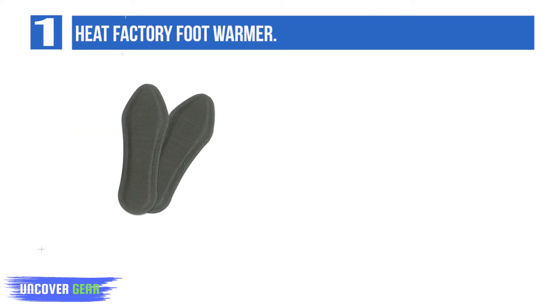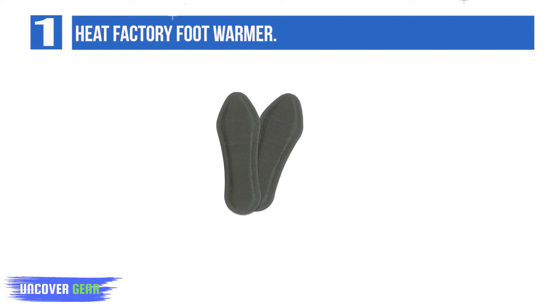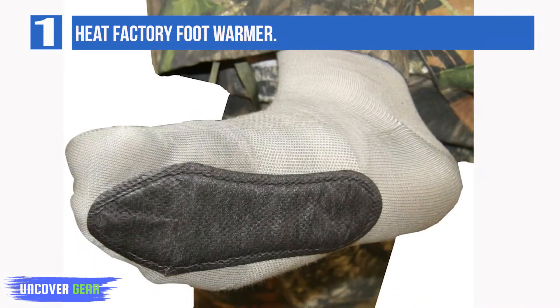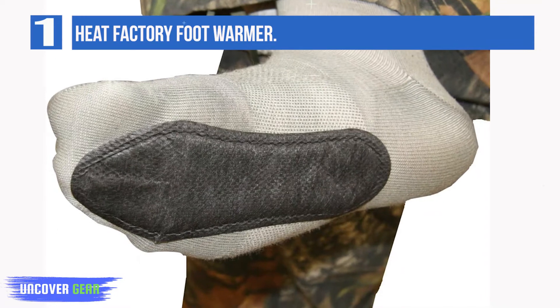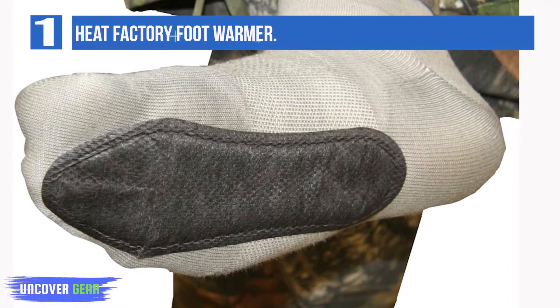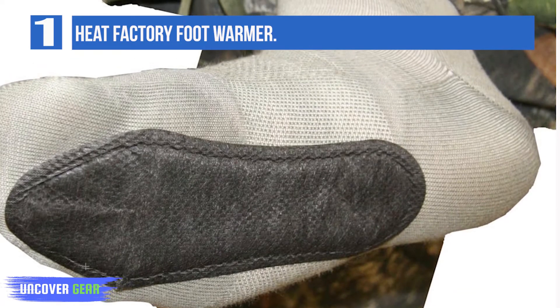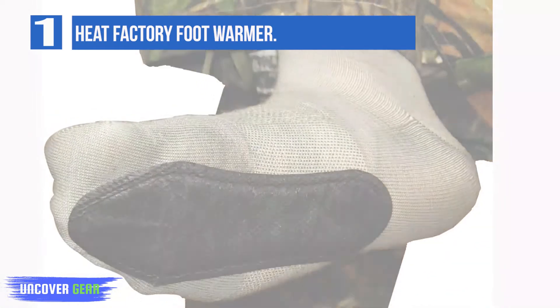Budget-friendly choice. The warming solution is non-toxic and stays securely in place. Heat Factory Adhesive Body Warmer insoles are designed to be worn with socks inside shoes, boots, and other air-restricting footwear. They provide up to 6 hours of reliable, even heat. The adhesive backing adheres to the bottom of your sock, allowing it to stay in place when walking, biking, hiking, skiing, and other activities.